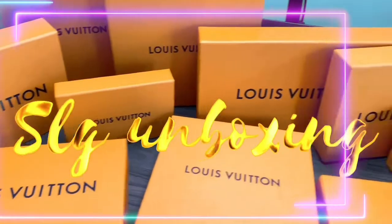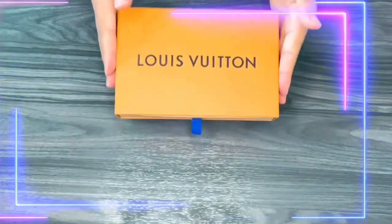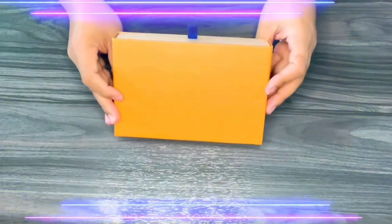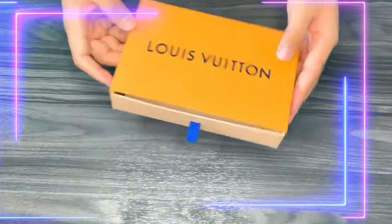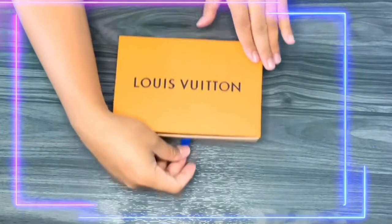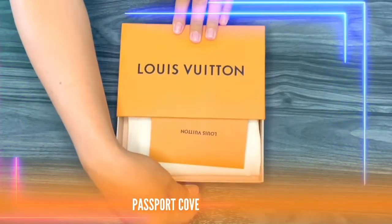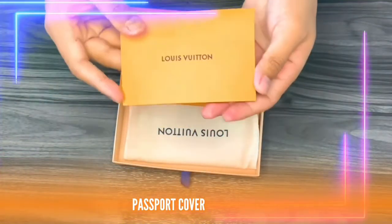Hi royals! In today's video I'll be unboxing a passport cover from Louis Vuitton and I think everyone is excited. So without further ado, let's start and open the box.